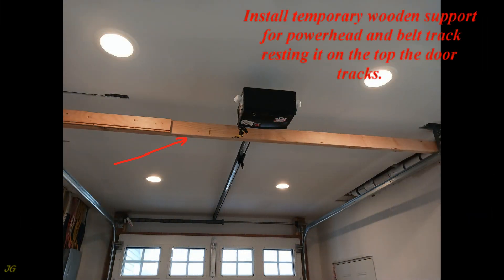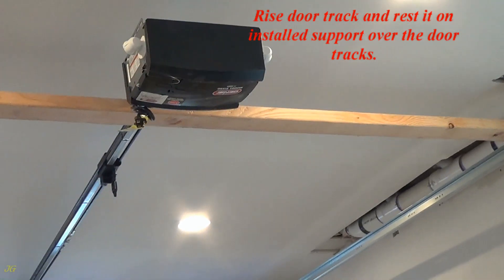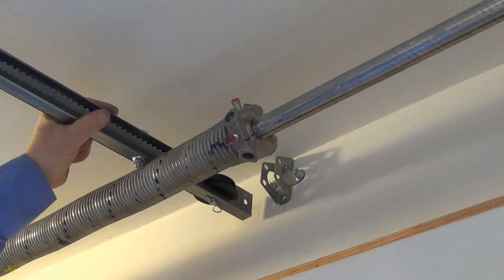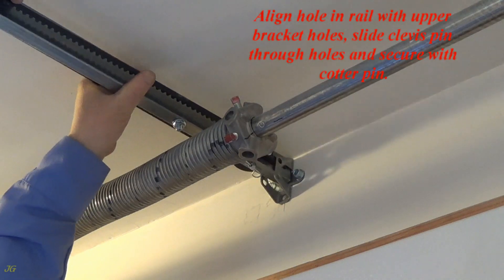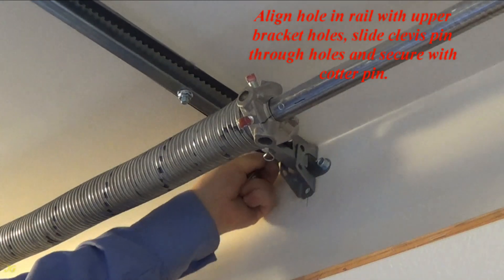Install a temporary wooden support for the powerhead and belt track, resting it on top of the door tracks. Raise the door track and rest it on the installed support over the door tracks. Align the hole in the rail with the upper bracket holes, slide the clevis pin through the holes, and secure with a cotter pin.